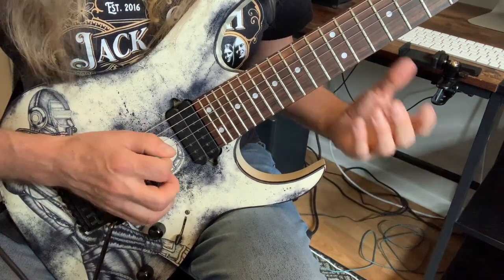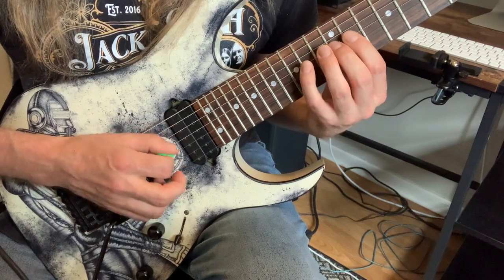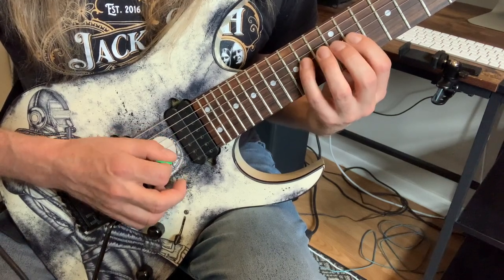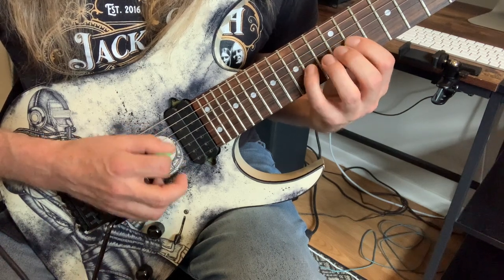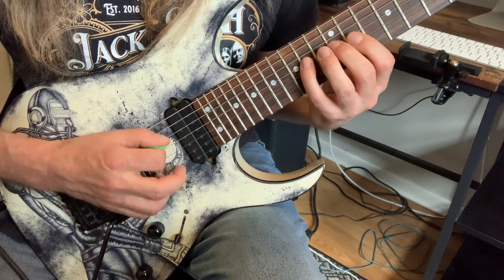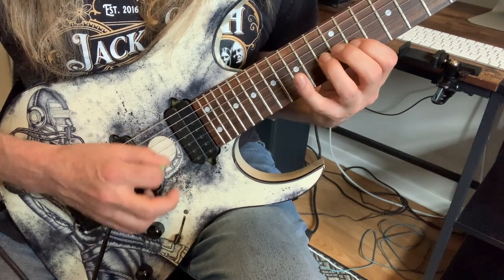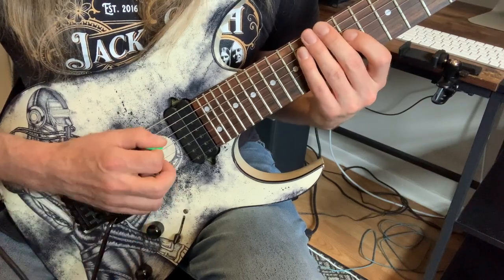So here's what it sounds like when you put the two together. Down, up, down, up. And that's the basic exercise.